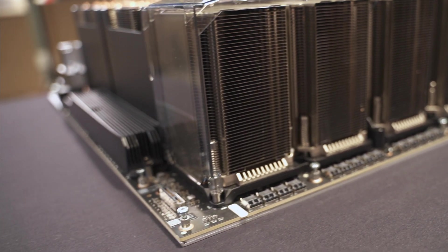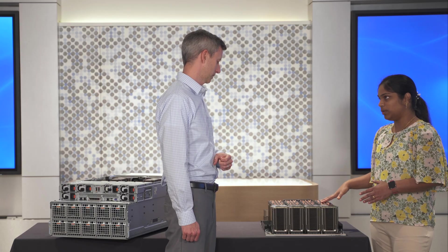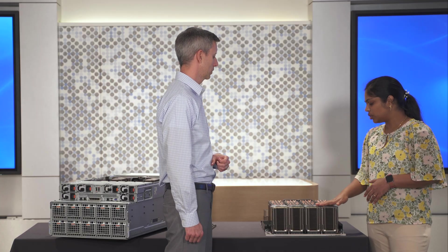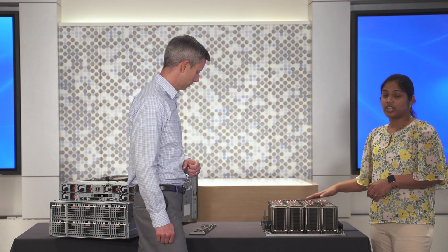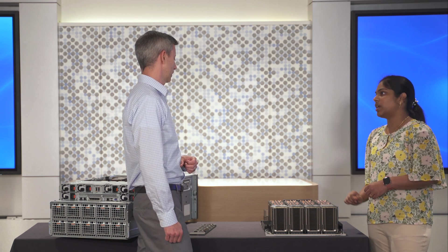The NV switch enables the SXM GPUs to communicate with each other. If you want to train a really large model, each of these GPUs has 80 GB of memory, so as a single giant GPU it's 640 GB of memory total — meaning you can train a really large model within a single node. These NV switches enable the GPUs to communicate with each other at 900 GB per second bandwidth.